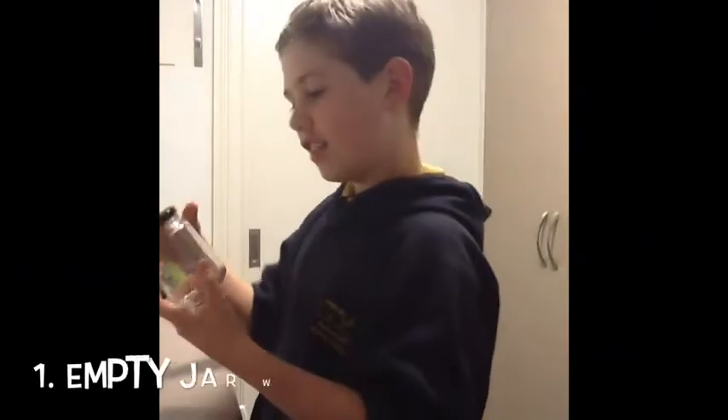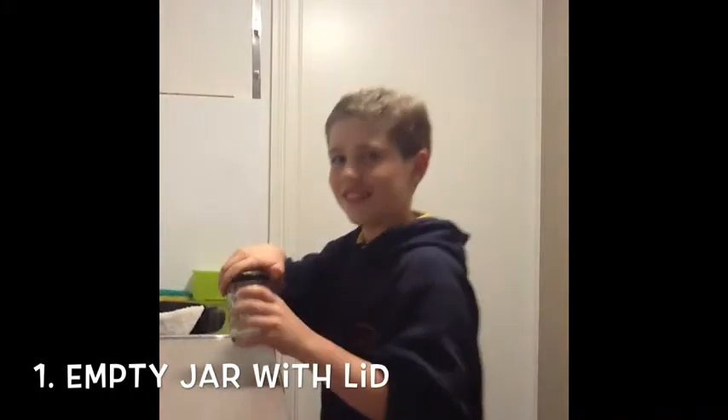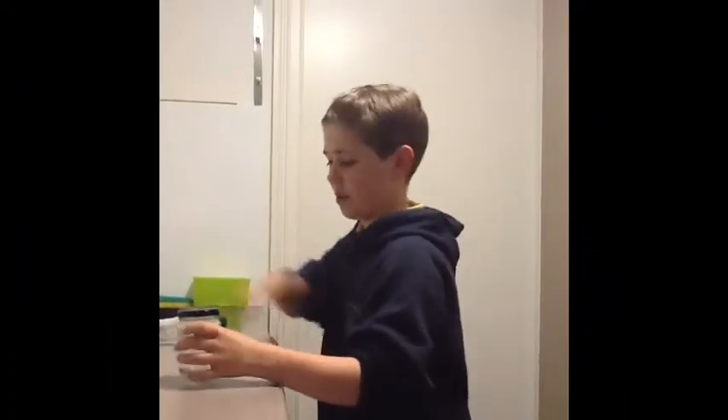You need an empty jar with a lid that you can open and close.